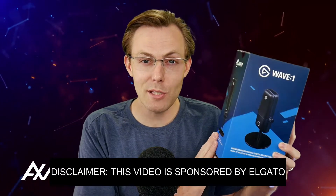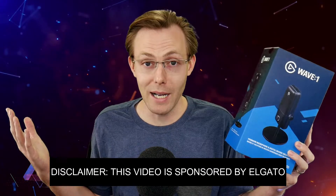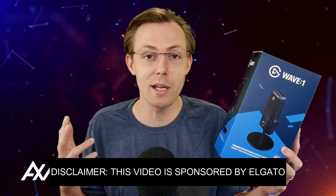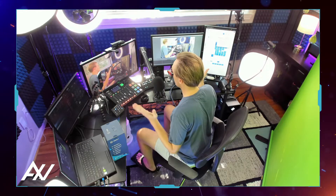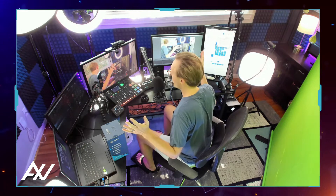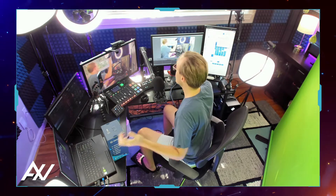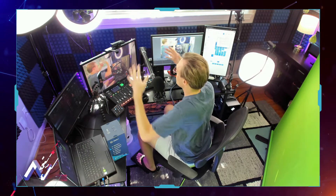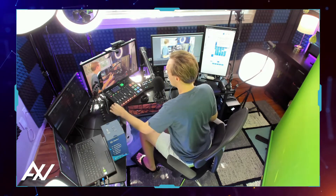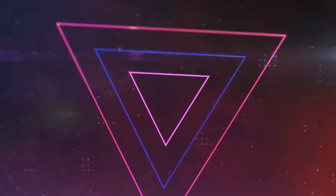Elgato is sponsoring me to talk about this microphone — is it good enough to buy? Does it sound good enough? Put aside the software side of the Elgato Wave microphone, which in my opinion is the most valuable part of this particular mic. The Wavelink software allows you to pull in music, game audio, Discord, and whatever you want into one digital mixer. Put that aside for a moment. Let's just look at the mic itself — does it sound good enough? We're going to do a sound test right now.